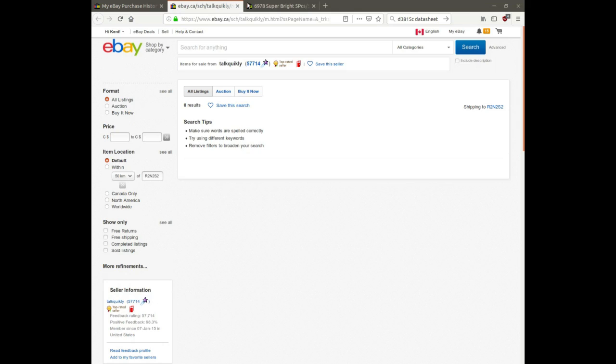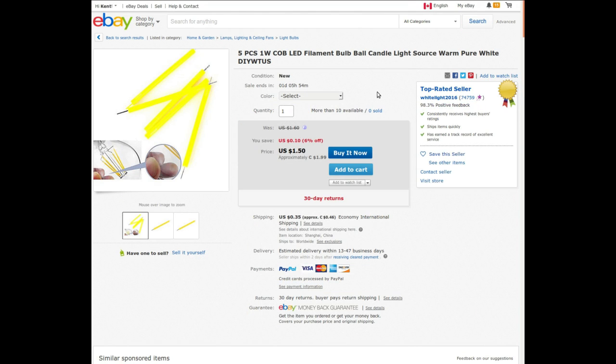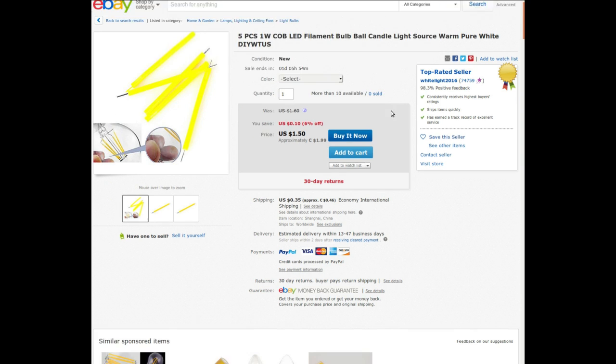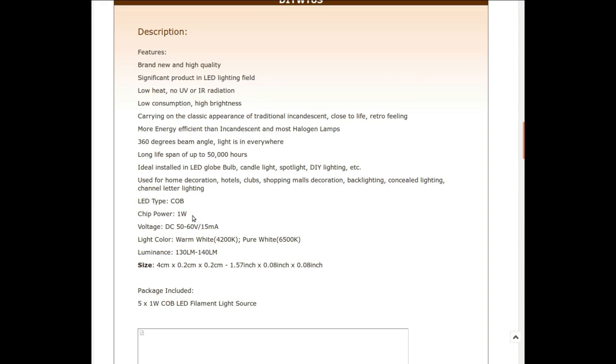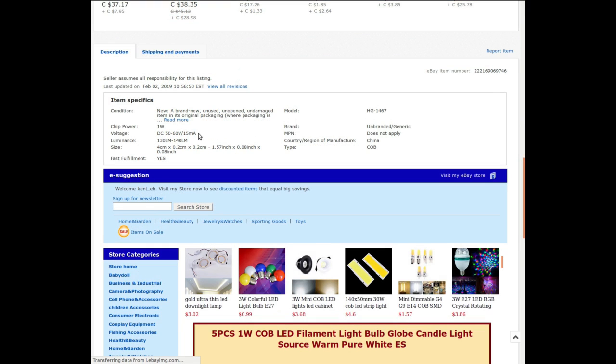I got them from Talk Quickly who doesn't have anything in his store at the moment - there was a theory on the last mailbag that the reason a lot of these guys don't have anything is Chinese New Year, but that's been over for a few days now. I paid $1.98 each for two sets. They are 1 watt, 50 to 60 volts - wow - either warm white or pure white. I looked at a bunch of different listings and yeah, they all seem to say 50 to 60 volts.